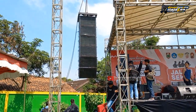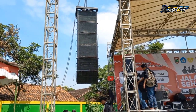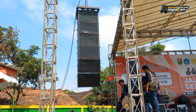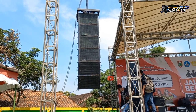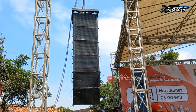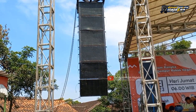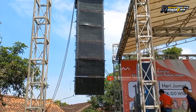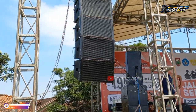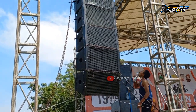Ada empat box sub cover 18 inch single. Kemudian untuk midnya, ini kalau tidak salah 12 atau 10 ya, kayaknya 12. Ada 1, 2, 3, 4, 5, 6 - ada 6 box line array seperti ini. Kayaknya 12 loh, soalnya cukup agak lebar.